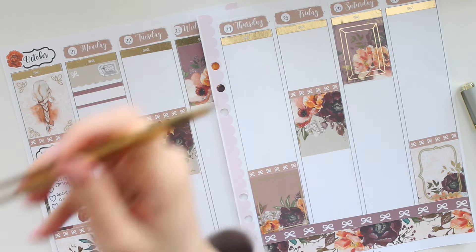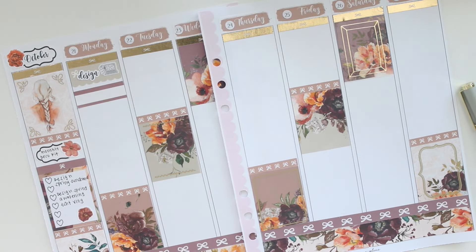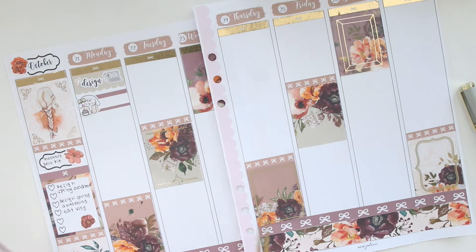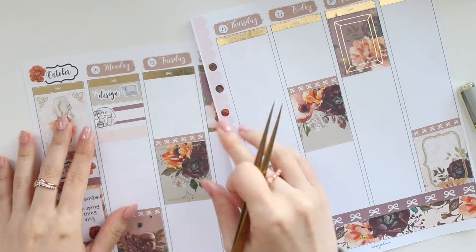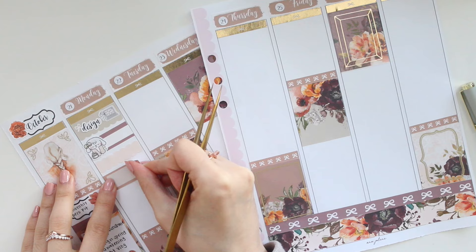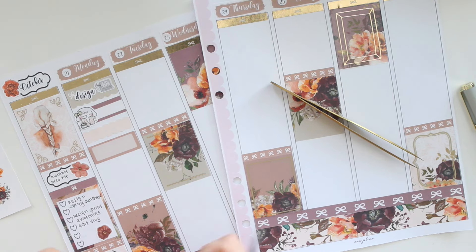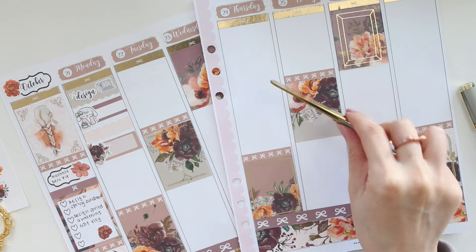For Monday I didn't have an event but I'm going to mark in my design time — both of these stickers are from my shop. I also took a nap; I have this sticker from Mr. and Mrs. Mint — I know she recently changed her shop name, I think it's something like Coffee Bean Studio. I'll have to check that out. I did also watch my TV show, so I'm going to mark that in as well.